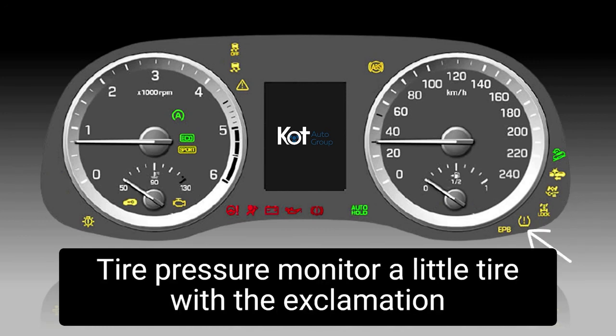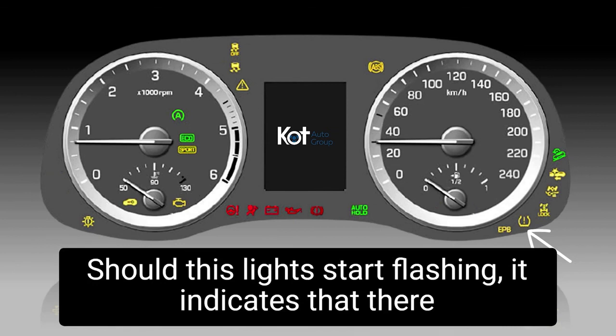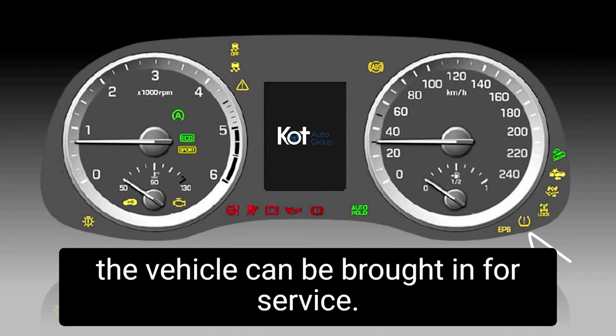Tire pressure monitor — that little tire with the exclamation mark notifies the driver that there is a low tire. Should this light start flashing, it indicates that there is an issue with the tire pressure monitoring system and the vehicle can be brought in for service.